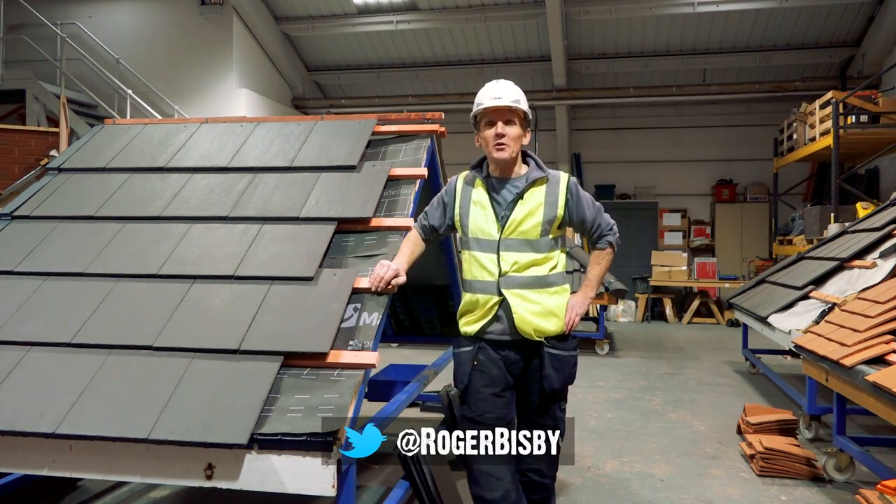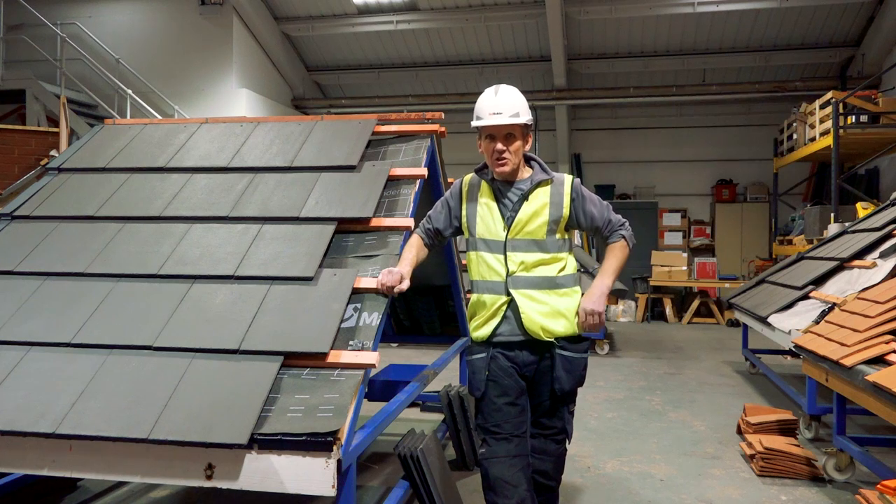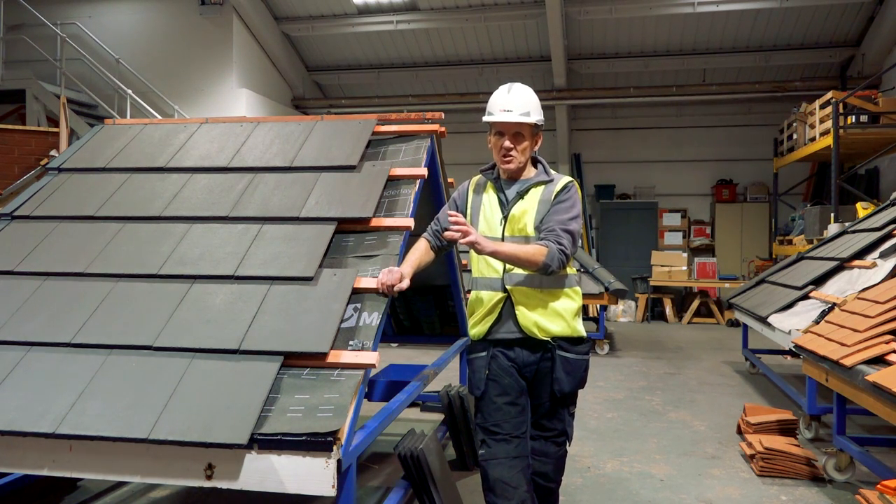Hello, I'm Roger Bisbee from Skill Builder and I've come up to the Marley Training Centre in Burton-on-Trent to look at a dry verge fixing system.